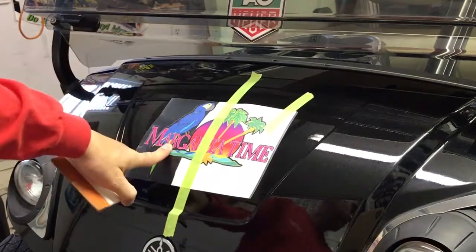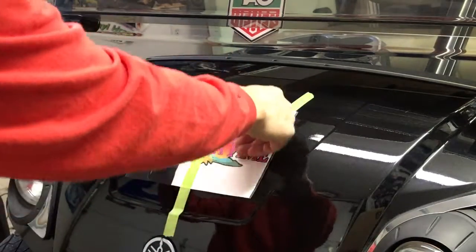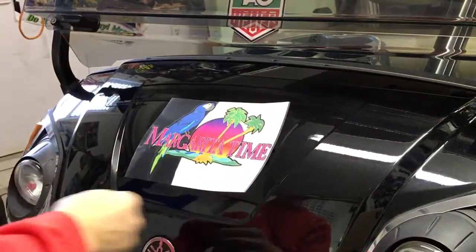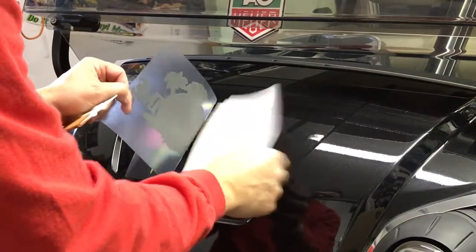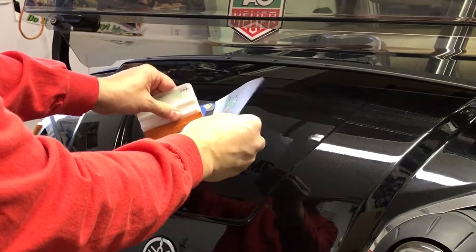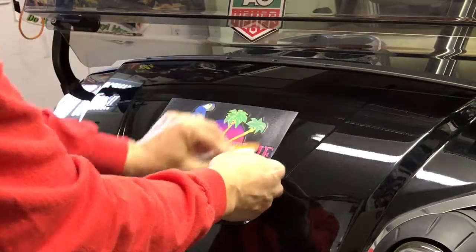One side of the graphic is now applied to the golf car. Now we're going to repeat the step going the other direction. Take your paper out from the backing, start in the center of the decal, and work your way to the outside, overlapping your strokes.